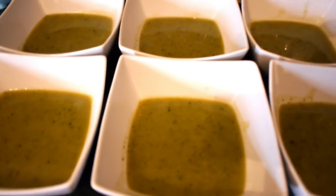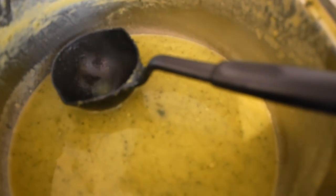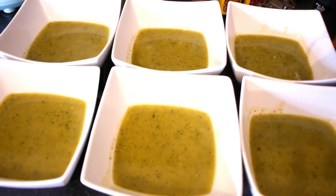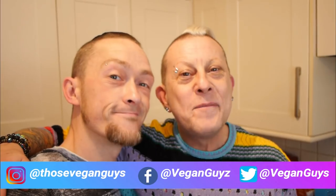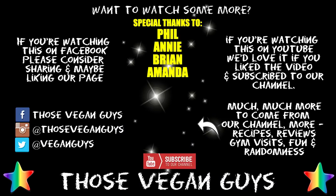That pan of soup has done six fabulous portions for our family dinner today, and there's plenty left in the pan for another day in the week. Hope you enjoyed the soup recipe. Please check out our playlists for lots lots more. Thank you very much for watching. Love you. We love you very much as well. Please be excellent to yourselves and be excellent to each other. Bye bye.